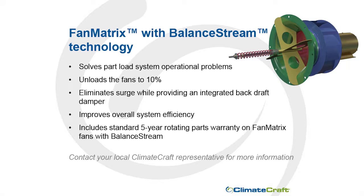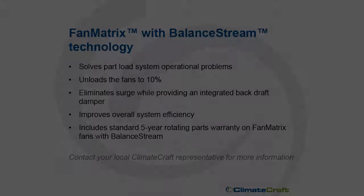All of these benefits are added while extending our standard five-year rotating parts warranty on Fan Matrix fans to include Balance Stream. Add Balance Stream to your replacement air handling unit or fan changeout to provide additional efficiency and system precision while managing the unknown challenges of existing systems. Contact your local Climate Craft representative for more information.